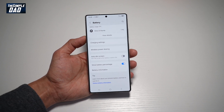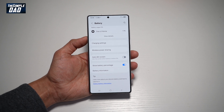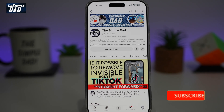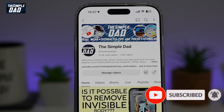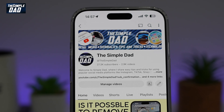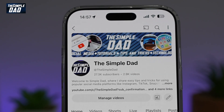So there you go, guys. That is how to turn off the auto dim feature on your Samsung S25 Ultra. If you're new on the channel and you want to find out more about your iPhone, your Android phone, or any other social media apps, then don't forget to subscribe to this channel to become a part of the Simple Dad community. Hit the like button if you find this video useful.